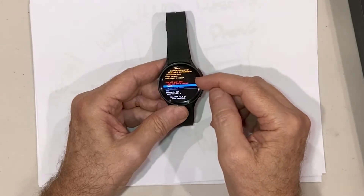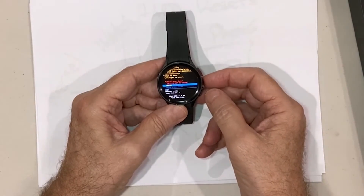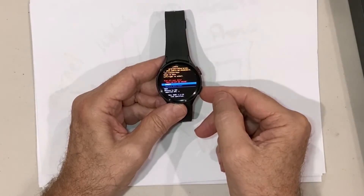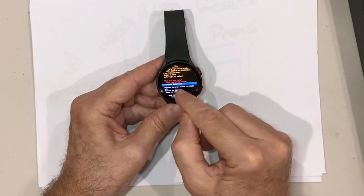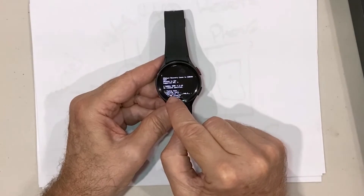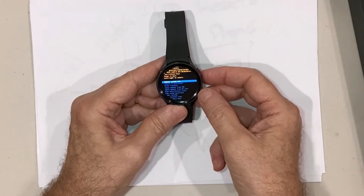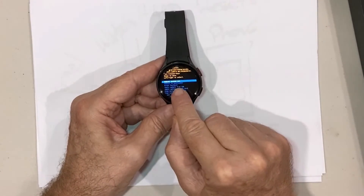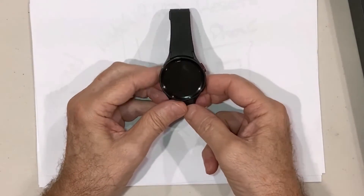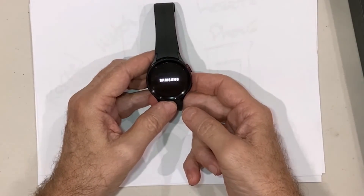Select 'Wipe data / Factory reset' with the power button and it'll give you a warning: 'Wipe all user data — this cannot be undone.' If you haven't backed up important data, you'll lose it at this point. You can cancel by pressing the power button, or go down to 'Factory data reset' and press the power button. It'll go through recovery, wiping the data. Once done, select 'Reboot system now' and press the power button to reboot.